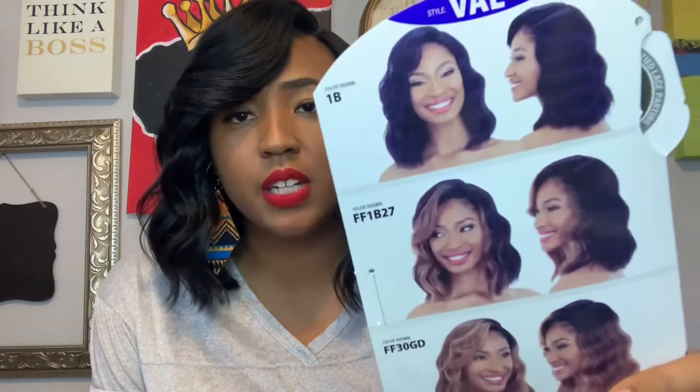This is in the color 1B. This unit is by Freetress Equal, it has a 5-inch lace part, and it is not a lace front wig — it's supposed to be a flat and laid parting. This is the style Val. These are all the colors Val comes in. I do feel like this is true to the stock card — actually, I think it looks a lot cuter on me than it does on the stock card. I've had this one for a minute and just didn't try it, but now I am. I like it — it's just that parting that bothers me.